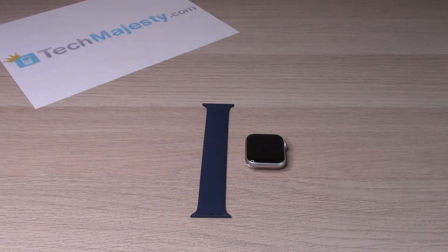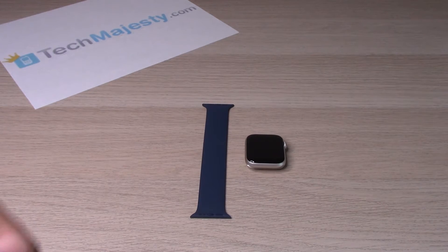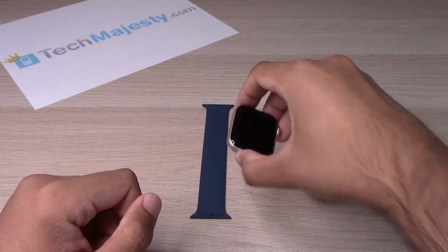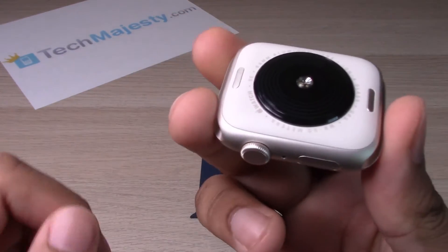Hey guys, Johnny here. Today I will be showing you how to change the wristband on the Apple Watch SE 2. This video will show you how to change and remove the wristband on the watch, so let's go ahead and get started. Here we have the Apple Watch SE 2.